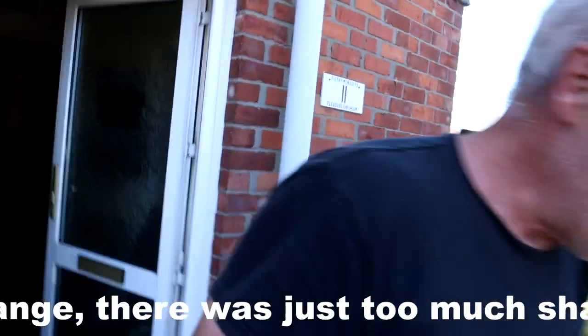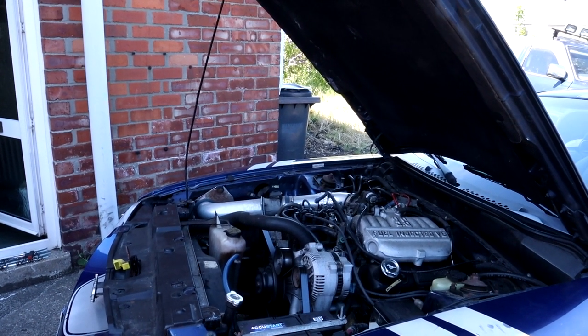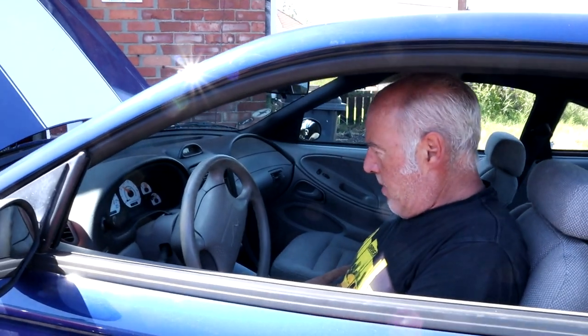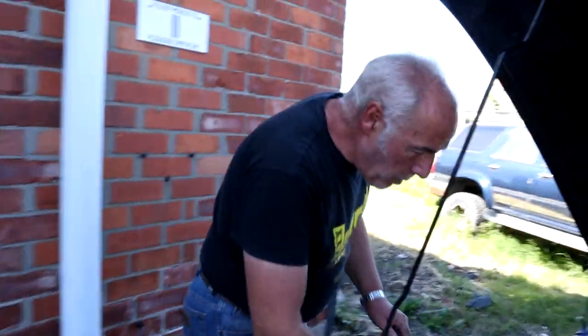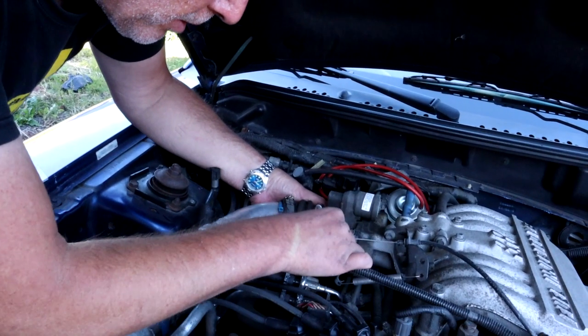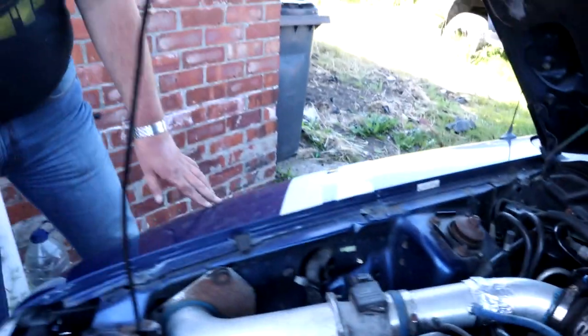Let's go and see if it starts. I did notice, you can hear me over the top of the engine — around here there's a split in that rubber gaiter. I can get another one, but at the moment it's not leaking. No leak there at the moment. Well, that's all done.